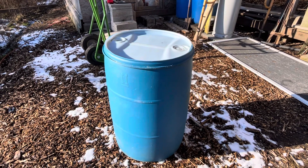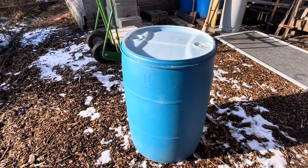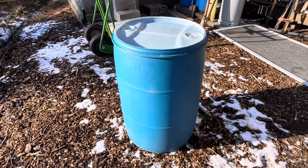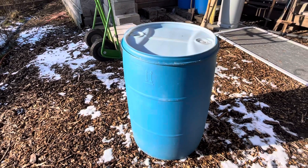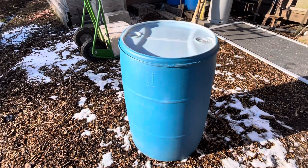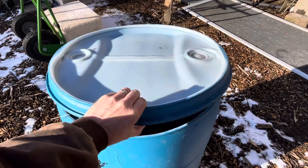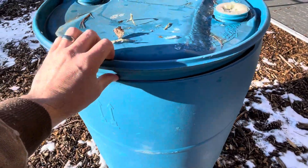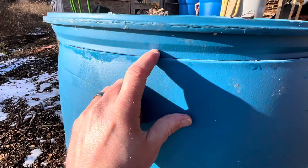Hey guys, welcome to Bloomer Farm. We are making another water station for the chickens. We use these 55-gallon drums, which we find on Craigslist or Facebook Marketplace — they're pretty inexpensive. You can see this one is upside down; it normally comes like this and there's a little rib there.